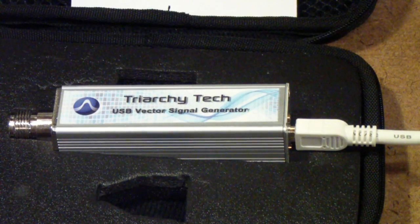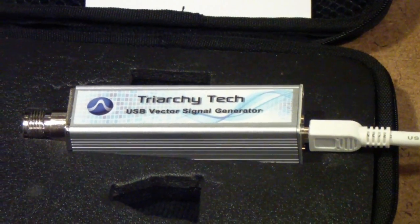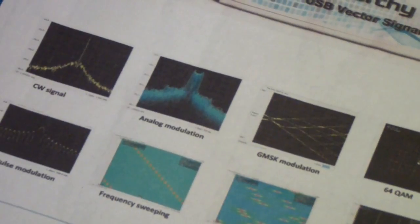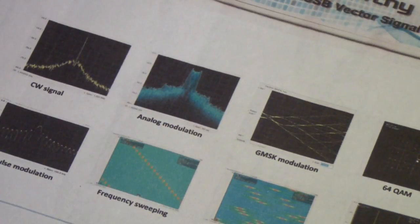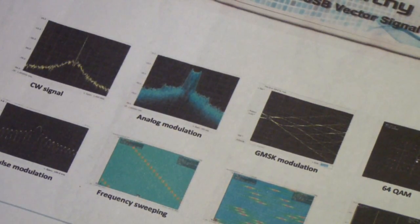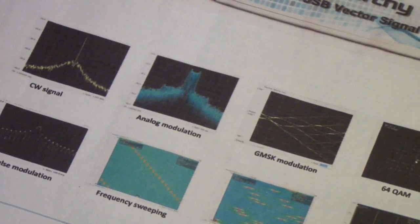One of the things that sets it apart is not only its low price, but the wide range of signals you can generate with it. A vector signal generator differs from an ordinary signal generator in the ability to generate a wide variety of RF signals that are not just amplitude or frequency modulated, but are quadrature modulated. That's what the 'vector' in vector signal generator means — it contains an internal I and Q, which stands for in-phase and quadrature phase modulator.